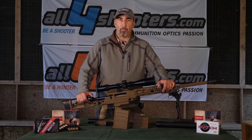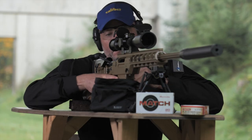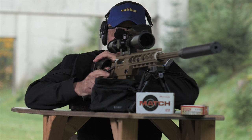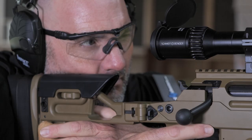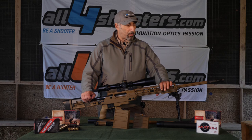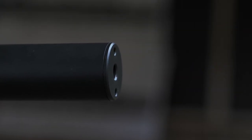Hi guys from All4shooters. We're here in Niederweimar in Germany to test the Unique Alpine TPG3 A4. This is the highest expression of professional guns and accuracy from Unique Alpine. The gun is a multi-caliber rifle meant for long range and professional use.